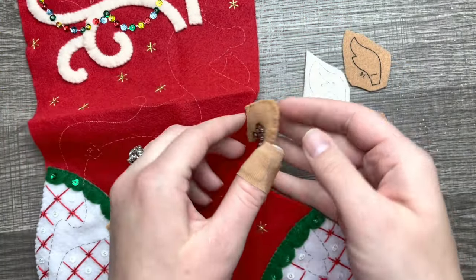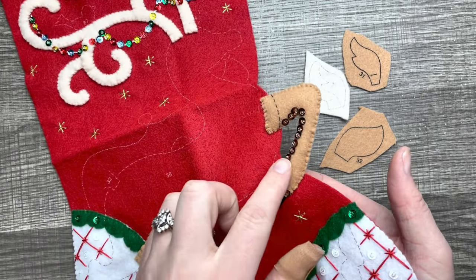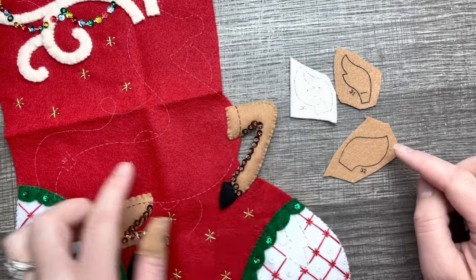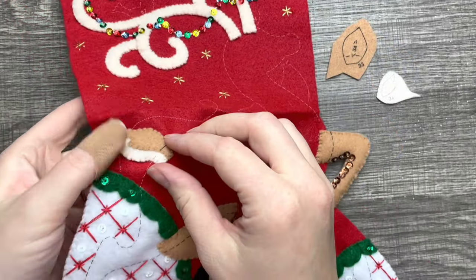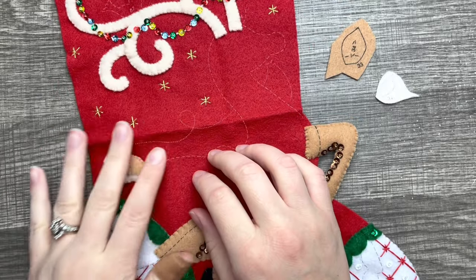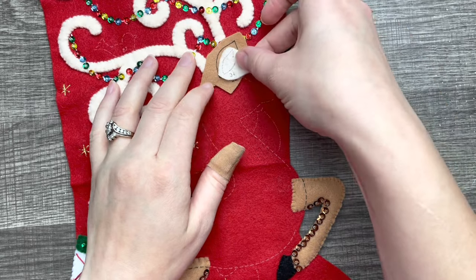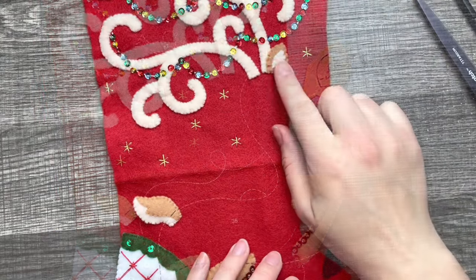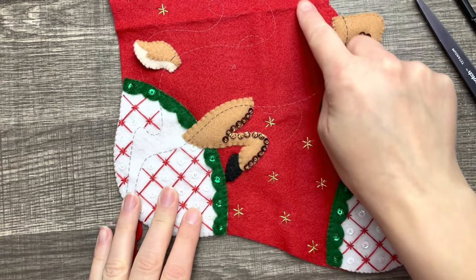I have that stuffed nicely and I tacked it down on the back so it doesn't go anywhere. Now we're going to do the tail portion — the tail is rather simple, no beading or anything. I only tacked it down on the bottom, and the tail just kind of is free for the rest of it. Here's the ear — the inside ear first — and then we're going to add the hooves and the body.